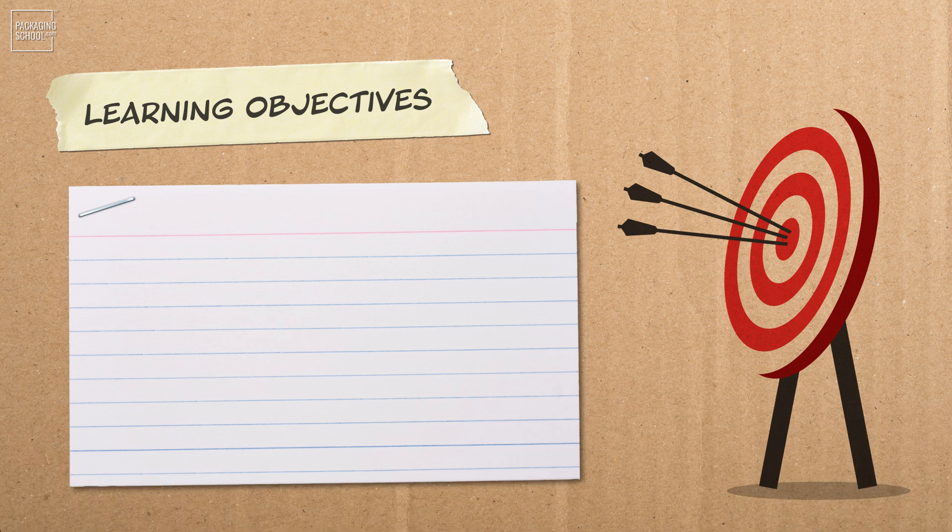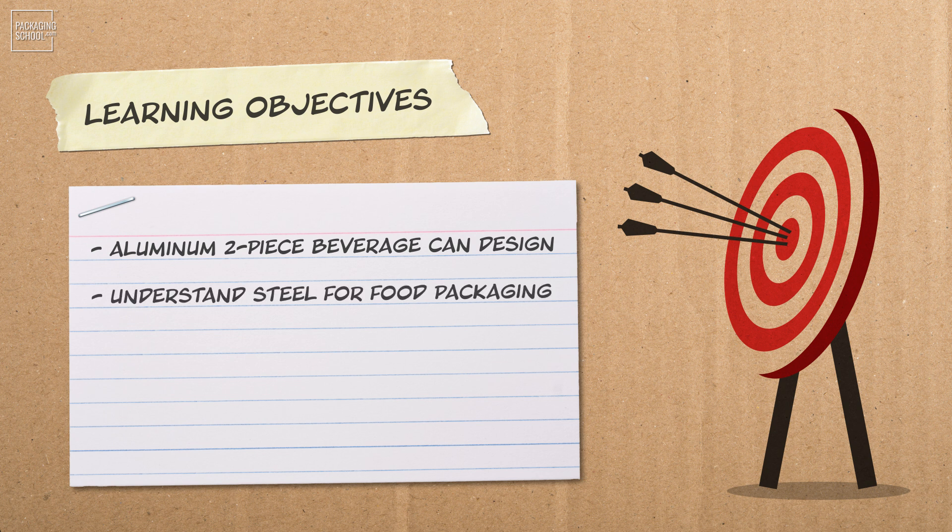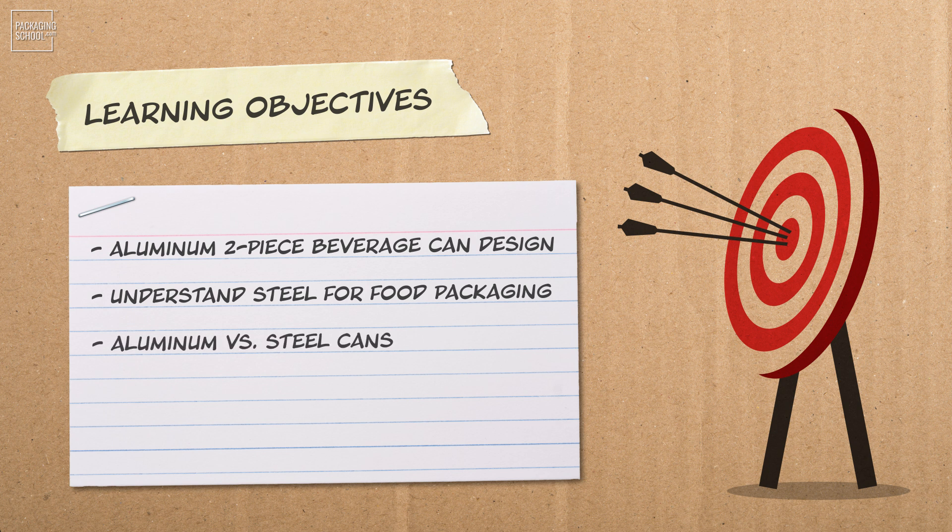By the end of this short lesson, you'll be able to: discuss the aluminum two-piece beverage can design, explain the use of steel for food packaging, compare and contrast aluminum versus steel cans, identify the type of adhesive used on steel cans, and summarize international labeling standards.